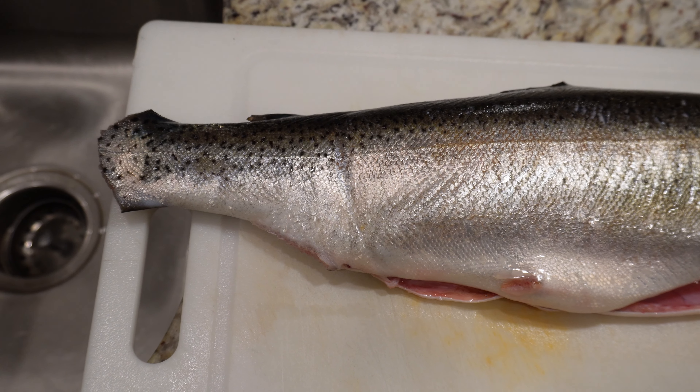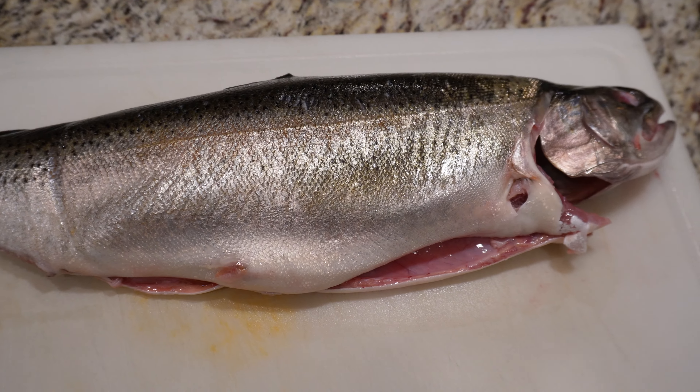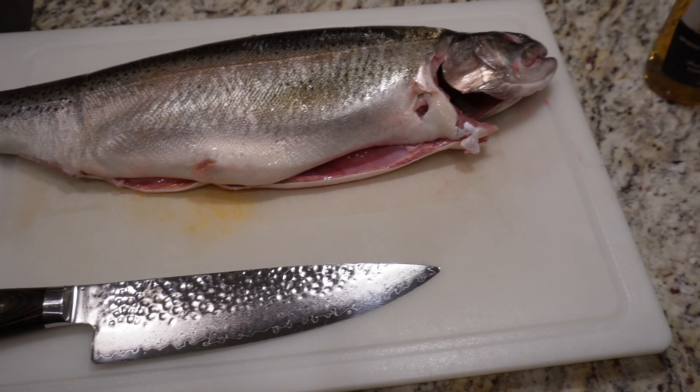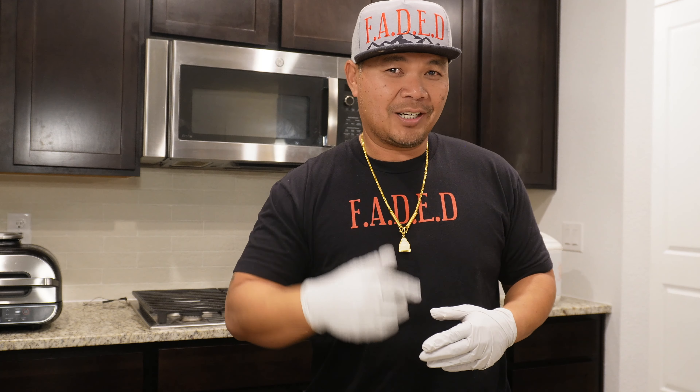First thing we need is a nice big fish. Check it out here. This fish was caught by Nate, also known as Uncle Bates, over at Aurora Reservoir. So here's me, Seven, Dave, and Nate, also known as Uncle Bates, reeling in the fish at Aurora Reservoir.